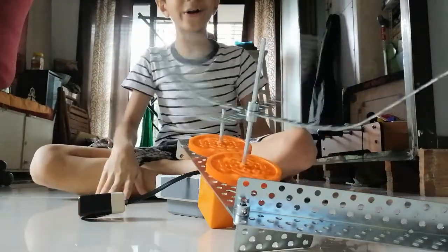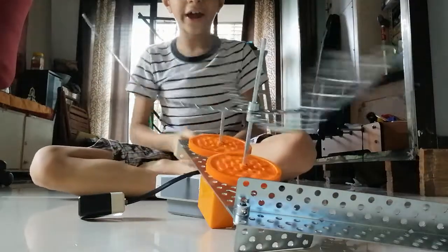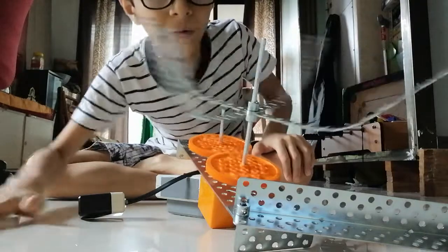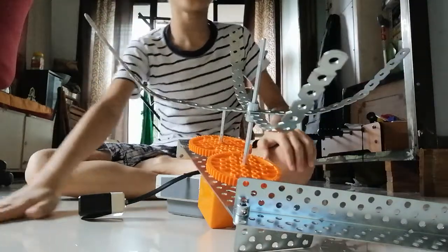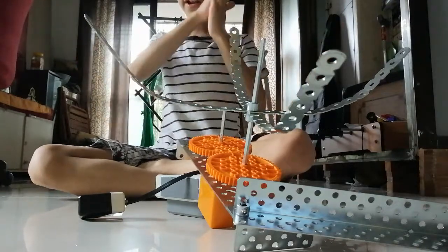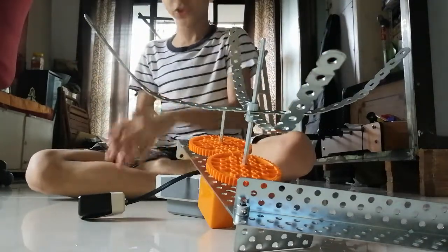Wow, it started! Now let me again tap. Oh, see it stopped. I tapped many times so it didn't understand what to do. Now I will show you properly.